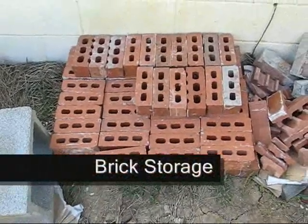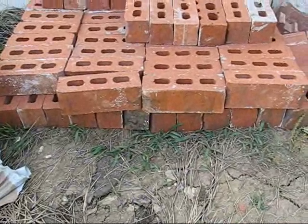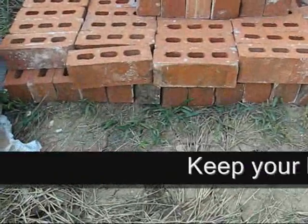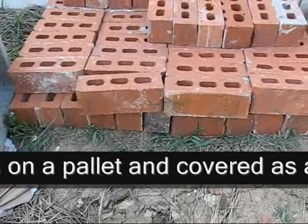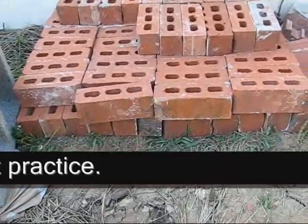Let's talk about brick storage. See this brick? It's laying right on the ground — don't do that. Especially don't do this near a roof where water falls down, gets the brick wet, soaks up dirt, and that dirt can leach up into the brick, changing its texture. You get what's called blooming on the brick.